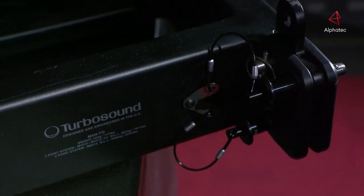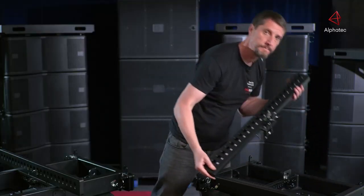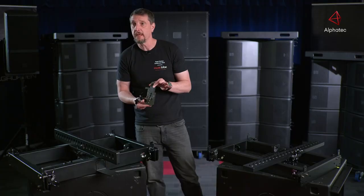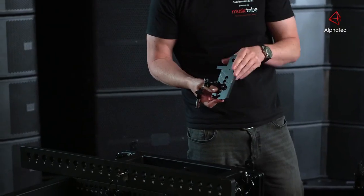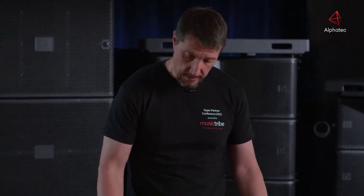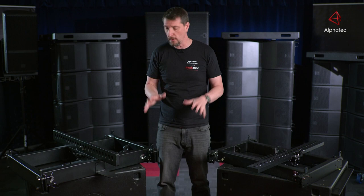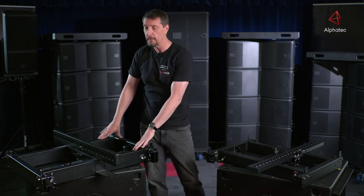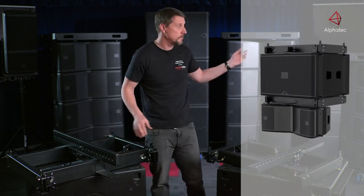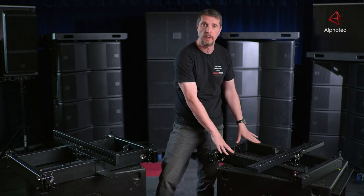We've put all the accessories you would need onto the individual bar — you have the extension bar and a single point rigging section. We have the ground stack adapter to go into the first box of the MV212. You're also able to go from one system to the other: for example, you can hang at the top some MS215s, then put another fly bar in and immediately hang some 212s underneath it. The same applies with the smaller bar as well.